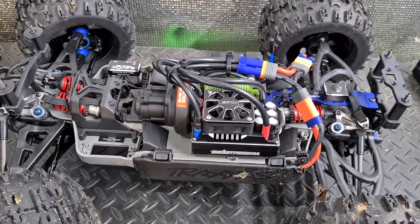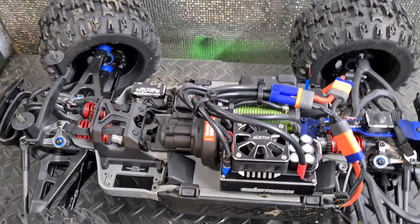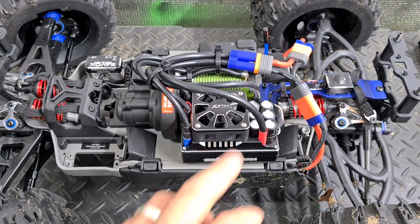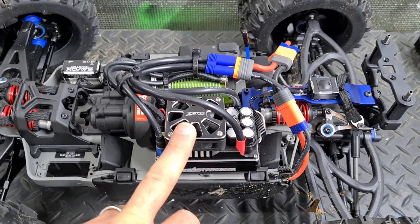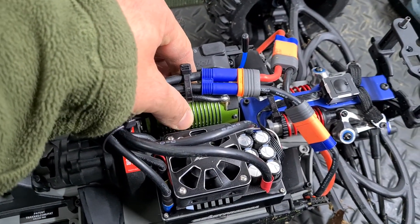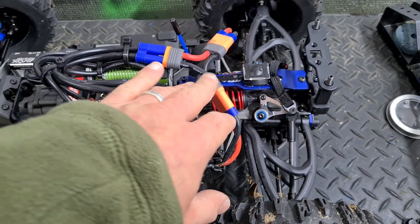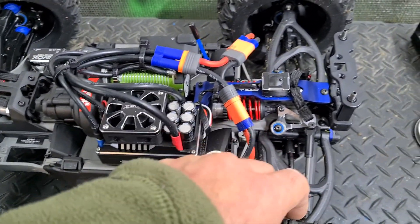Under the hood I'm super stoked — this thing is awesome, super neat and tidy. It's got a 65kg Savox monster servo, a ZTW Beast 200-amp ESC, a Castle 2200KV motor, and EC5 or EC6 connectors. That connector is the on/off for the Beast ESC.